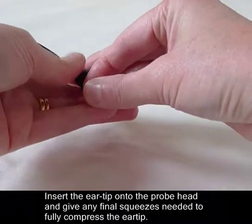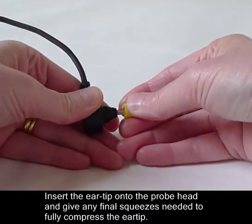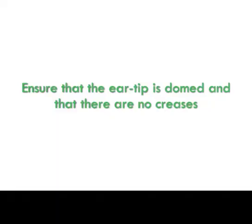Insert the air tip onto the probe head and give any final squeezes needed to fully compress the air tip. Regardless of which method you choose, ensure that the air tip is domed and that there are no creases.